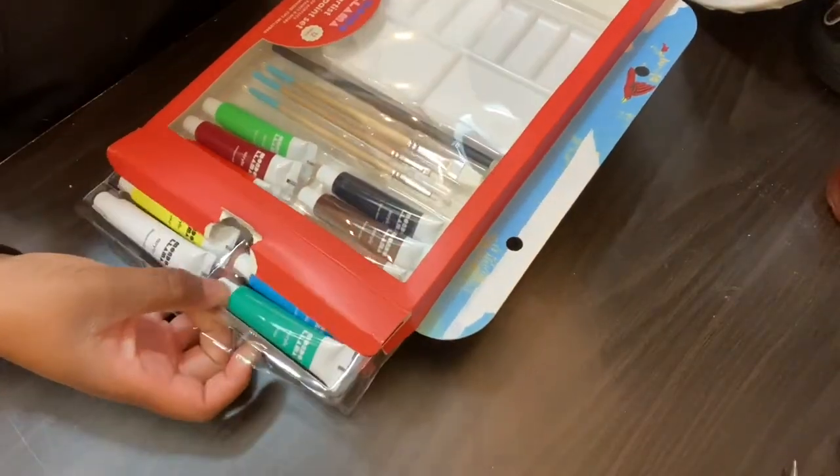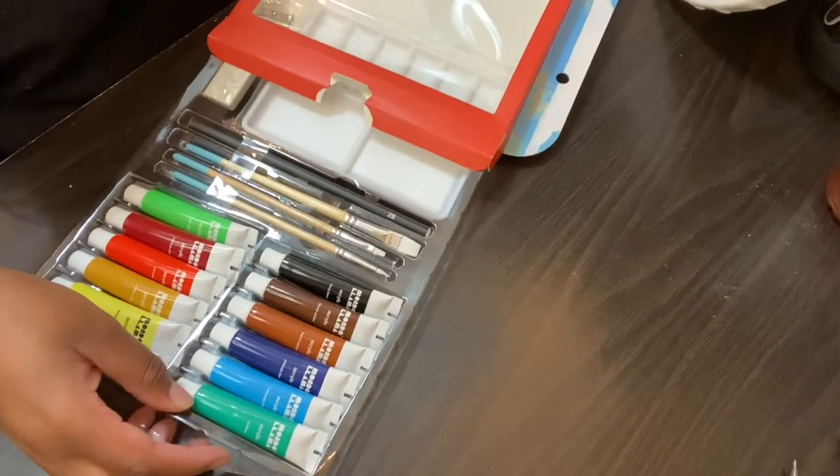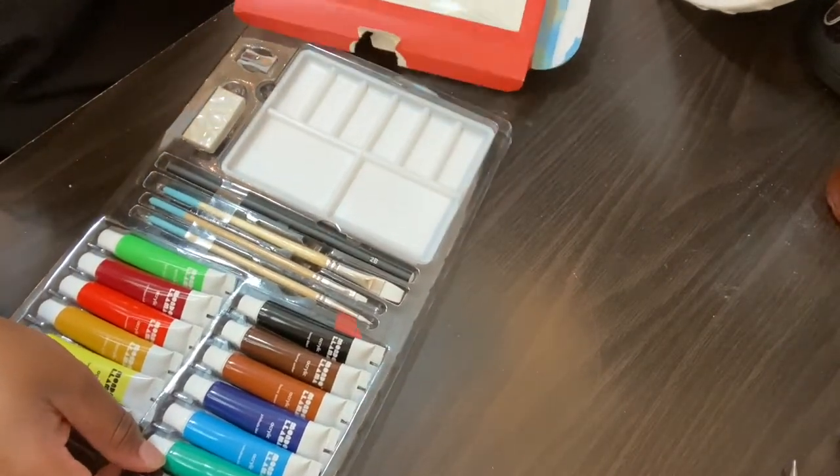The kit includes a palette, a 2B pencil and a sharpener, three brushes of various sizes, and 12 tubes of Artist Quality Acrylic Paint, as they say. Altogether, these two items cost about $30, with the kit costing about $25 or so and the canvas costing only $5.